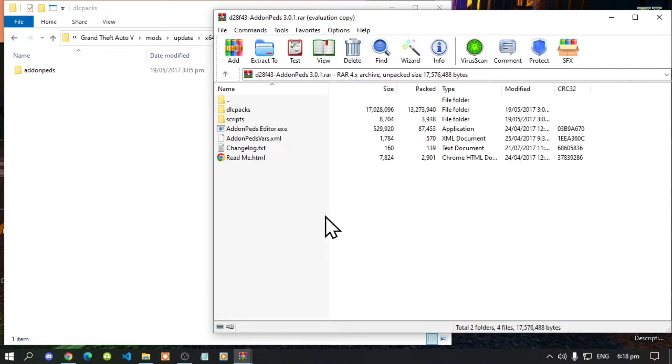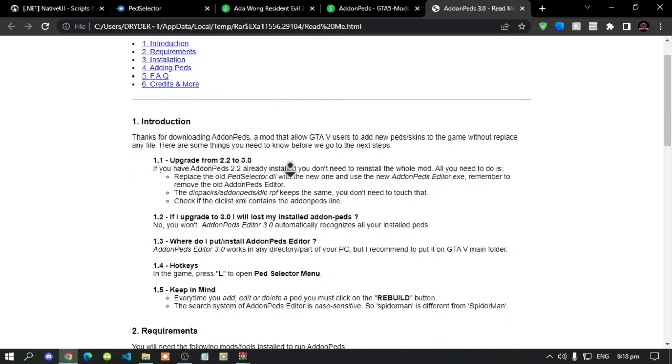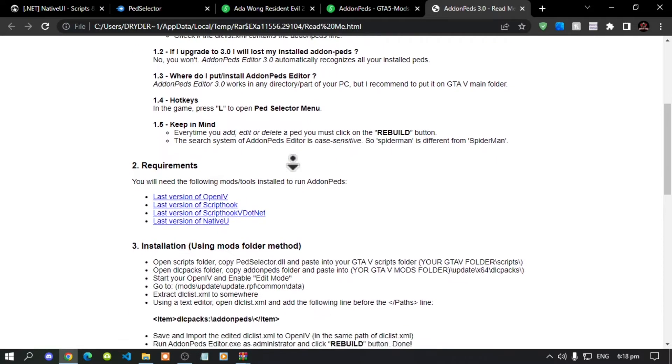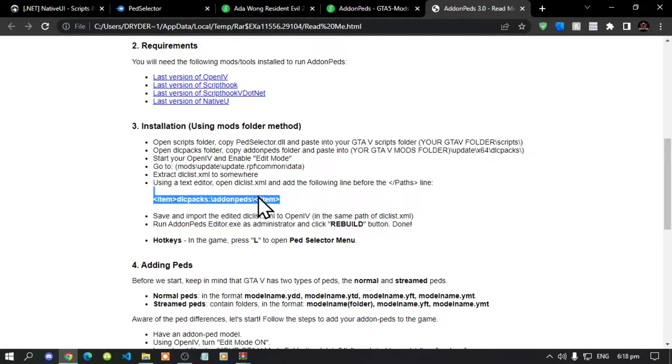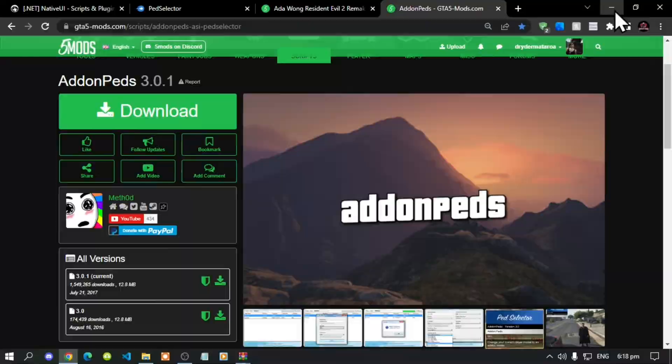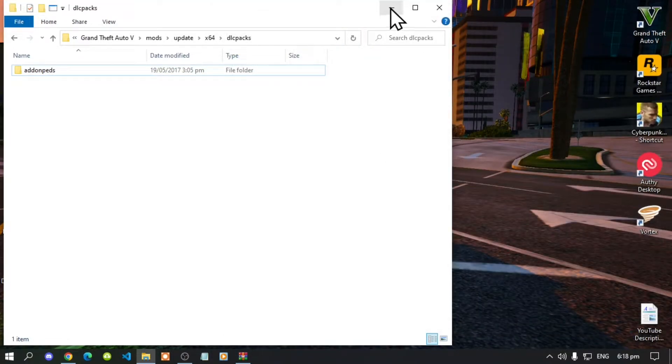Open up your readme.html and scroll down until you see the DLC packs line. Copy that line, then exit out.